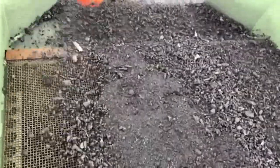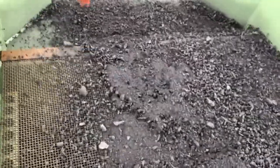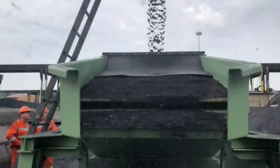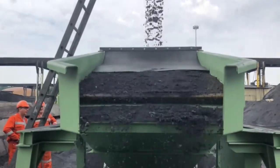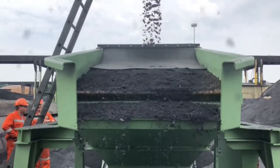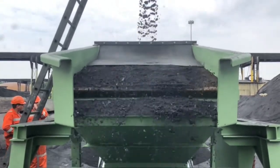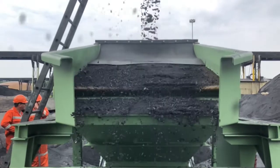Having a closer look right now with slow motion, you get a very good impression of the structure of the material. As you can see, there is about 10-15% oversized material which still runs over the 5mm square mat, which makes really no sense.